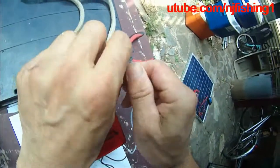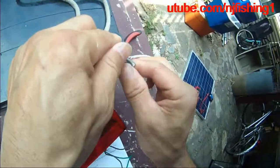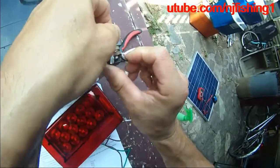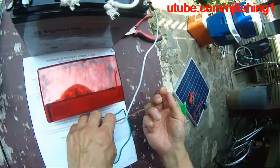So this is the bench test of a trailer light before you install it onto your trailer. Because the last thing you want to do is install this on the trailer, let the light, and then you realize — whoops — the light doesn't work.